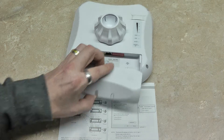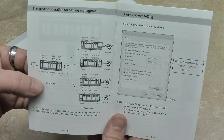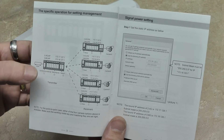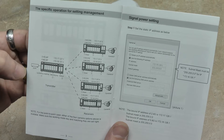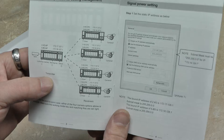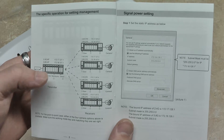When you unbox the unit, you'll remove this panel and refer to page three on how to properly configure your dip switches. The AP that goes at the NVR side is called the transmitter in the book, but that doesn't make much sense. So to keep things simple, we're going to call this the receiver.